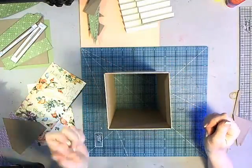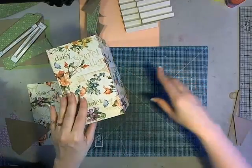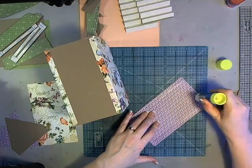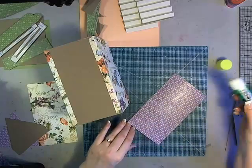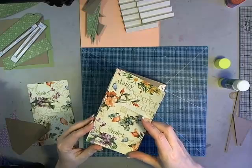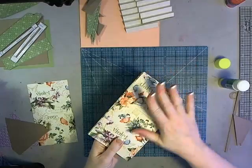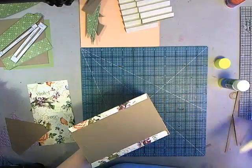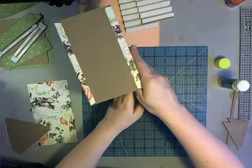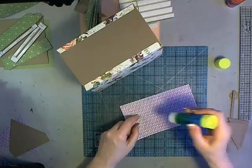We can then attach these sides onto the birdhouse. I ran out of ATG tape right before filming, so I'm using an alternative adhesive — works just as well. Make sure you're going in the right direction. Looks like I need to trim this a little bit long, so just use a craft knife to trim that off. Then do the same with the other piece that I already have cut and ready to go.